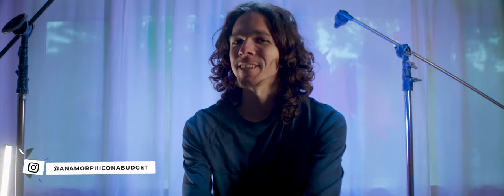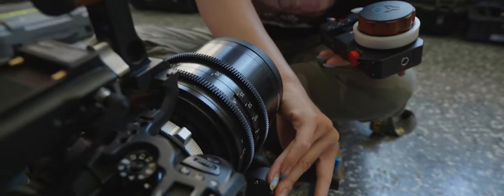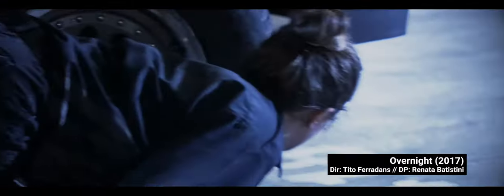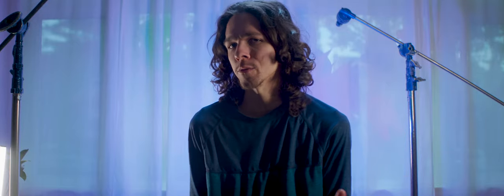Hey guys, Chitof Headings here to continue this series. In this video, I'm going to walk you through the exact steps you need to take to build and understand your anamorphic rig in order to shoot cinematic and high production value footage. I'm sharing the whole blueprint with you, so get pen and paper and pay attention.